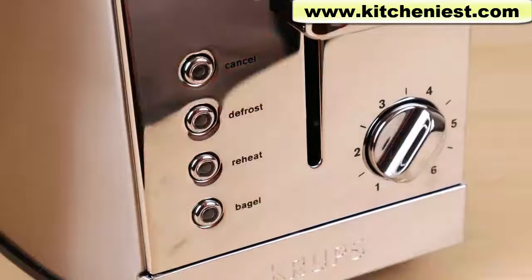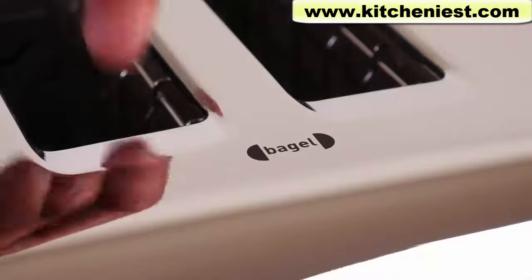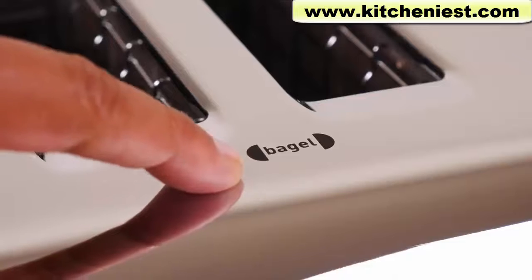Use the defrost setting when you're toasting frozen food — it'll take longer than toasting regular room temperature bread. When you use the bagel function, put the cut side of the bagel facing the middle. There's a picture on top of the toaster so you don't forget.